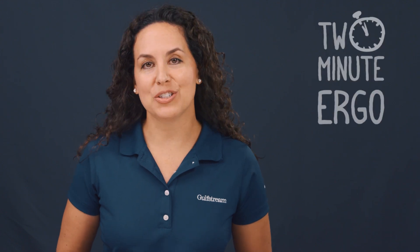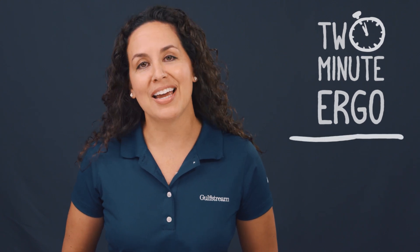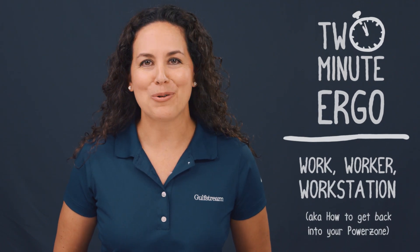Hello and welcome to this edition of Two Minute Ergo. I'm Dr. Devana Pilzik with the Ergonomics Department at Gulfstream, and today we're going to learn the three rules of adjustability, also known as how to get back into your power zone.